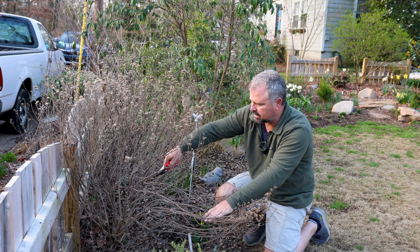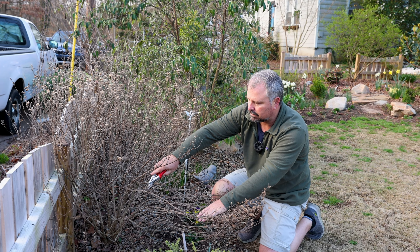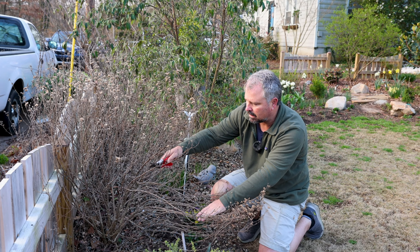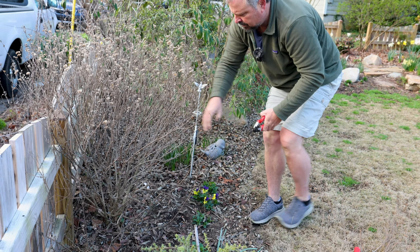Luckily on Caryopteris, it already shows you all the places it's going to be growing from the next year — it starts very early in late winter. We have spots all along the stems where new growth is coming already. Butterfly bushes do something similar where they're just really easy to show you where to cut. I can just cut above any of these spots on the stems. I'm going to cut this thing down to probably a foot in height because it will recover three full feet and be blooming just above the fence out by the street — which was our goal.